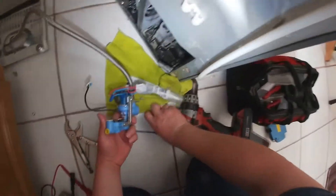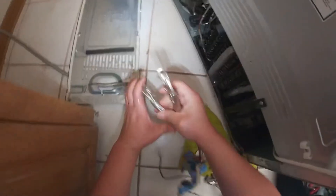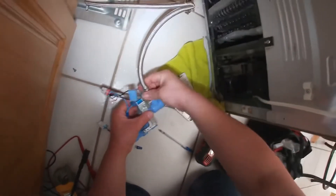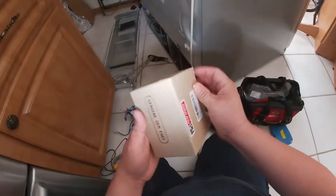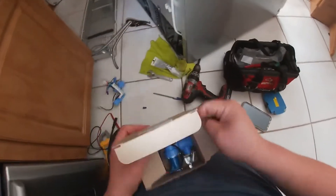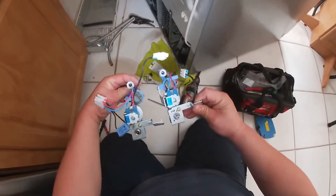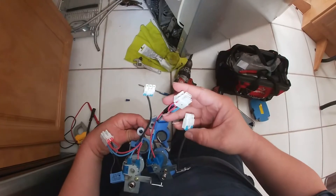So what I'm going to do now is go ahead and replace the water valve. Grab your vice grips, close off the water line, then use your adjustable wrench to detach the water valve. This is the part number for this water valve — you can find a link in the description to buy this part. The new water valve also comes with the harness, which makes this repair a lot easier. One harness is for power, the other I believe is a sensor that tells you how much water is being put in the cup.